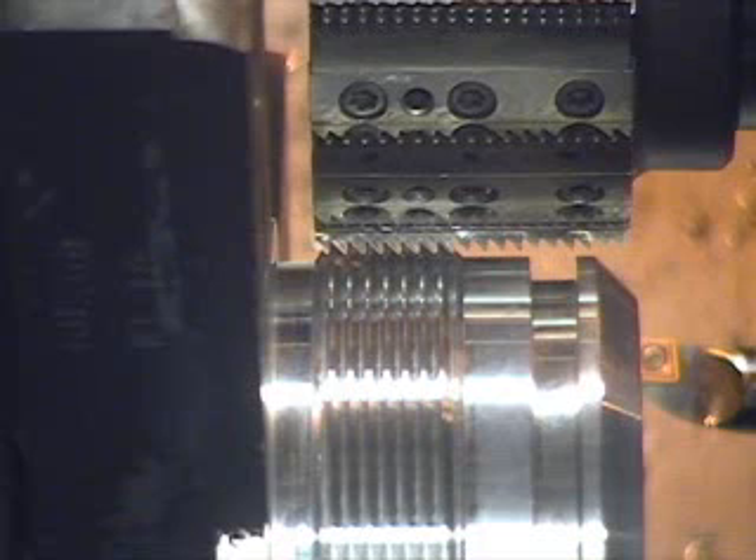Roughing will be at 3,200 surface feet. Our RPM is 4,000. Our chip load is 0.002 per flute and my C axis will be rotating at 9,000.